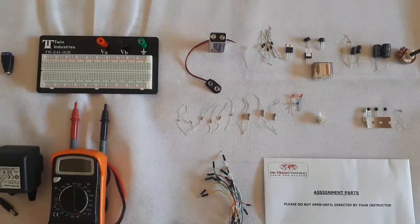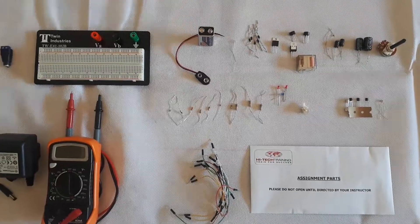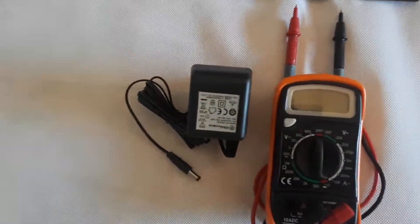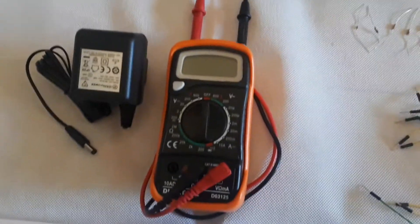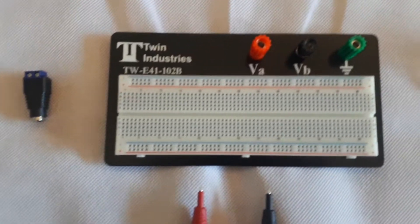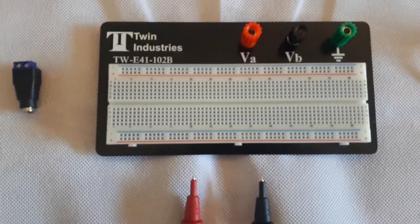The kit for the Electronics Equipment Repair course includes all of the components and items shown here, including a power supply unit which gives out 12 volts AC, a digital multimeter for testing, and a connector for the power supply unit to connect power to the breadboard unit in which lots of electronic circuits are built up.